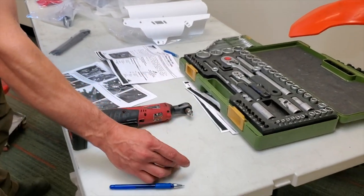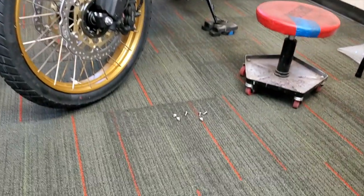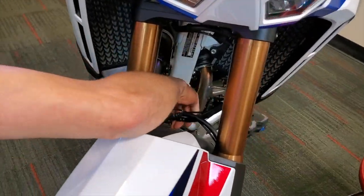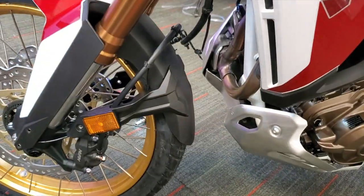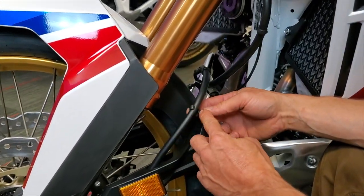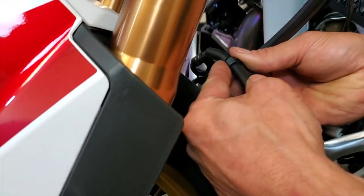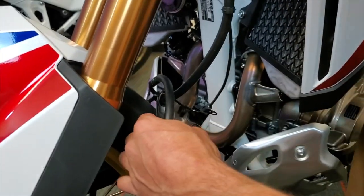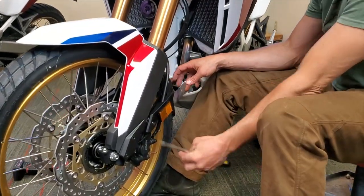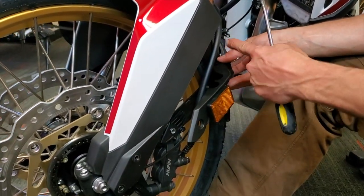First thing we did was pull all the bolts holding the original fender — they're M5 Allens. We've taken those off, and now I'm going to take off the first of the clips that hold the brake line. Always recommend when you're working to get yourself one of those magnetic tool tray holders. The ABS and the brake line separate with these little clips — you slide them to the side to get them to release. Don't break them; they're nice OEM ones to keep. Once you get your fender released, it's a two-part fender, and this clip that sits over the top retains the brake line and the ABS on this side.